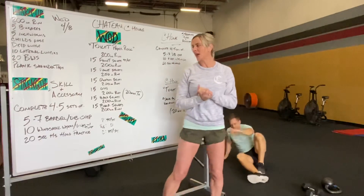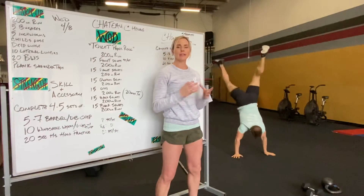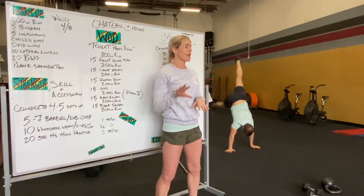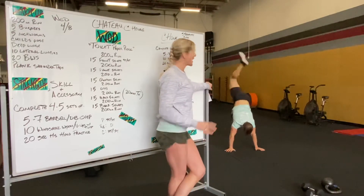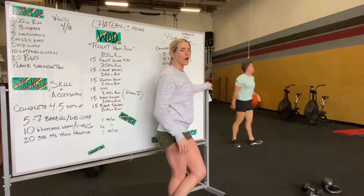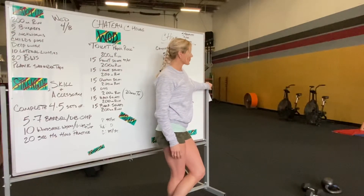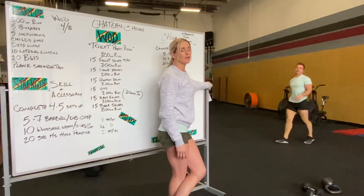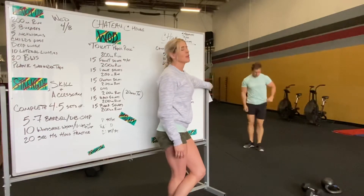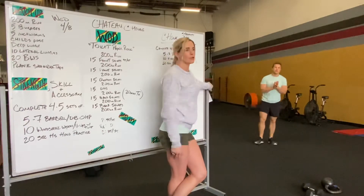After that, the last thing in that series is a 20 second handstand hold. Whether you're just practicing trying to stay in a little square without the wall, kicking up into the handstand and trying to stay in one area without walking much. You can also use the wall — kick up to the wall and come away trying to hold it. If you don't feel comfortable kicking up to the wall, you can do more of a wall walk, kind of walk it up, and just hold that pressing the floor for 20 seconds.